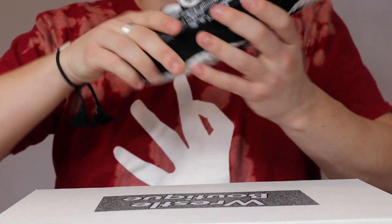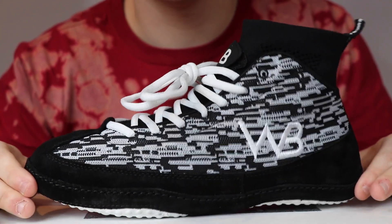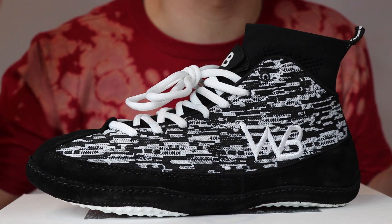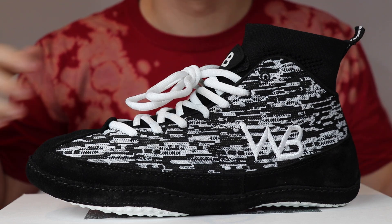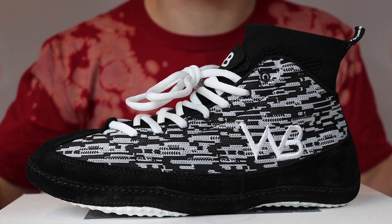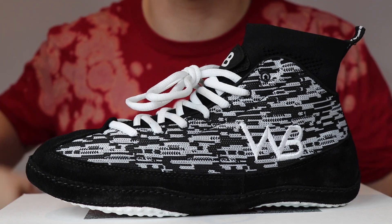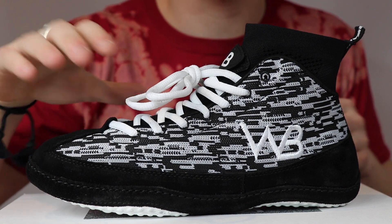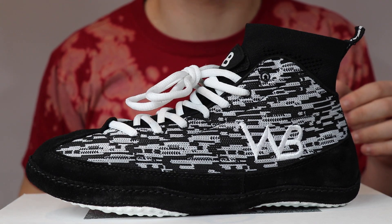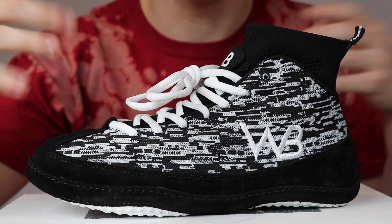Now let's get into the actual shoes themselves. Here are the WB 2.5 Static. At first glance — absolutely sick shoe. I love the overall design and look of the shoe. I think the pattern on the outside is absolutely sick. It really has that whole static kind of pattern feel that we were going for.